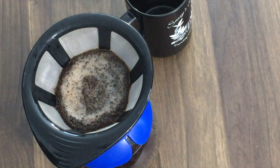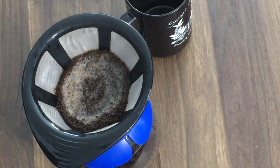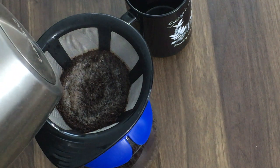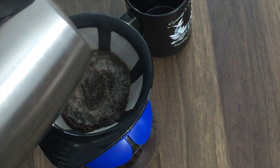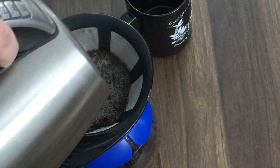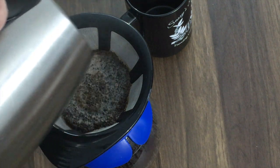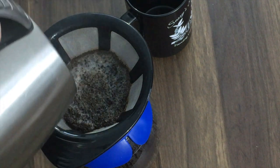If you notice, I'm getting a nice flat bed of coffee here instead of having it pool up on the sides — that's because I'm not just filling it all up and letting it pour out. We're getting close to being out of water. You can do two or three pours depending on your style. Some people just do one pour, but they don't get good extraction that way. I'm going to go ahead and do two pours here.